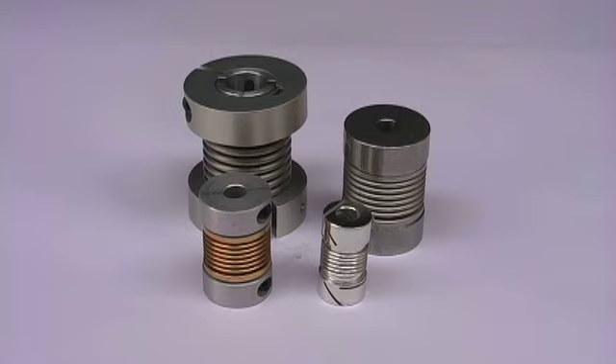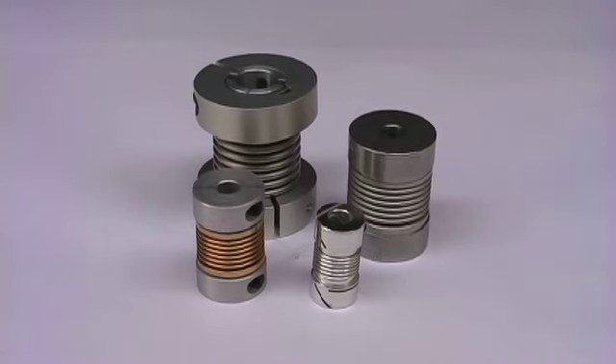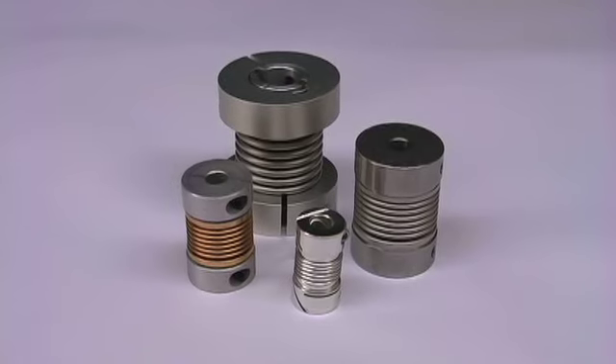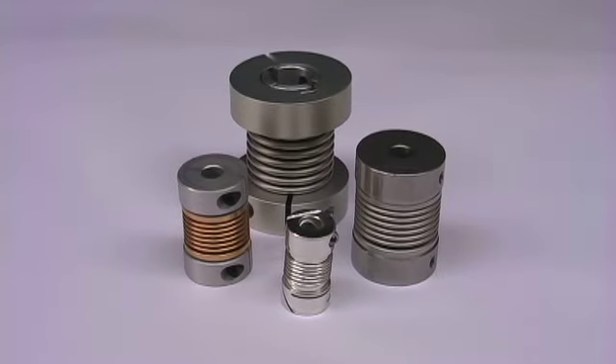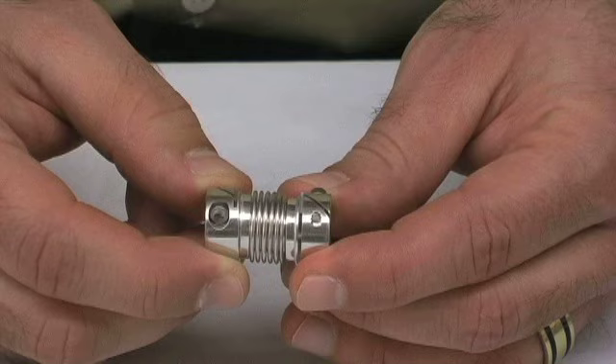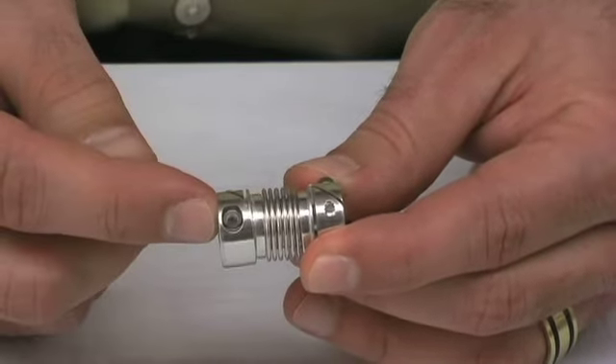Bellows couplings feature zero backlash and are designed to correct angular and parallel axis misalignment of 5 to 6 degrees. SDPSI offers different types of bellows such as the split type or clamp type. Our bellows couplings also feature the Fairlock hub option.